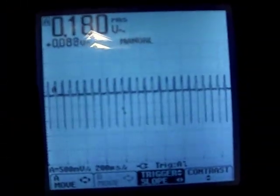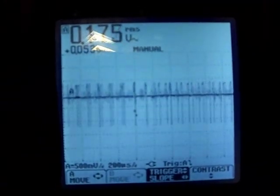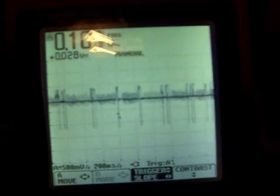Right now I'm going to turn the gate down enough so there's very minimal gate resistance. What I'm looking at here is basically across the shunt, and as I increase the gate resistance you can see the oscillations start to kick in between the pulsing.